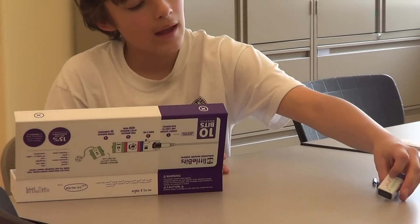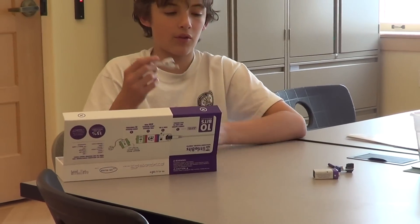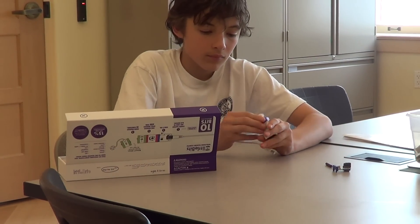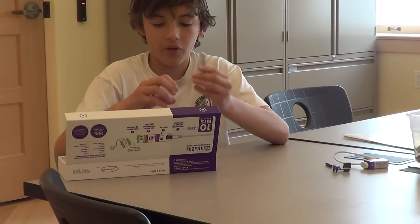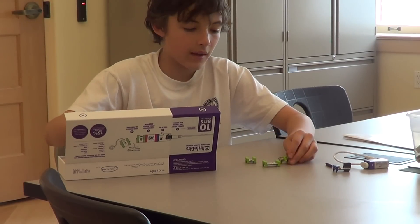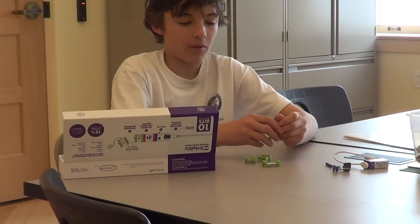Next, we have the battery, and the battery is what powers the entire thing. The battery comes with this cord, which I'm going to attach right now. Next, we have green modules, and green modules are the modules that do things. They can do all sorts of things, from turning on LEDs to making this motor turn on.